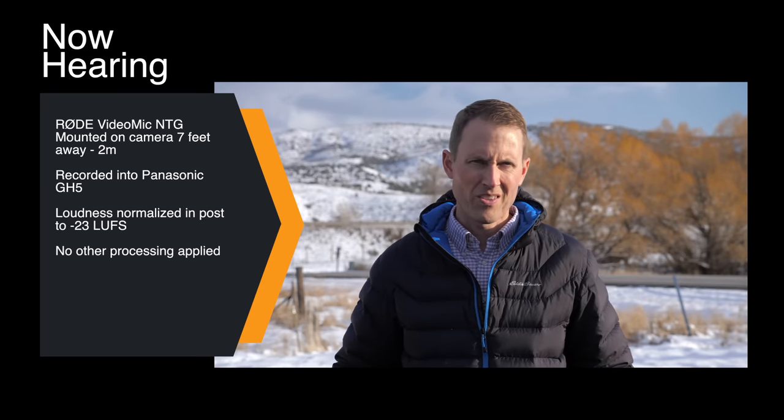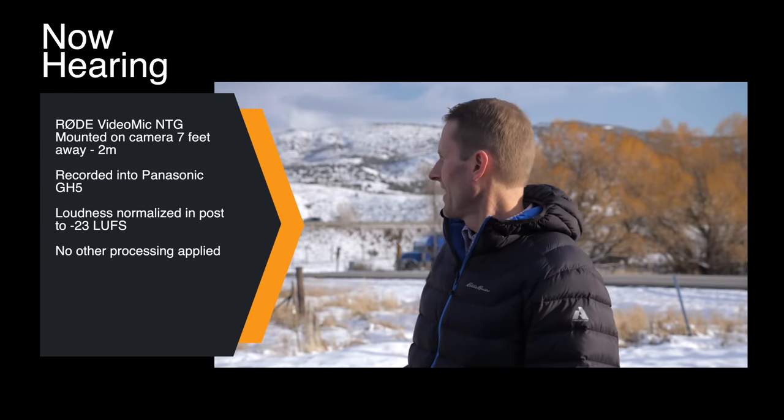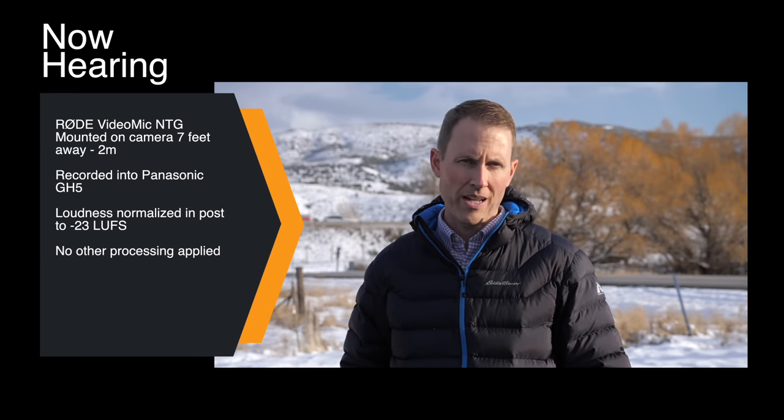Now we'll do the same thing in a much harsher environment — outdoors with a large U.S. interstate behind us, for all three mics. Here's the first sample with the Rode VideoMic NTG mounted on top of the camera. We're about six or seven feet from the camera, with Interstate 80 behind us. This gives you a sense for what it sounds like mounted on top of the camera at that distance. The reality is that when you mount it on the camera, it's going to sound like it's on the camera. If you want rich clean dialogue like in movies, you need to get it off the camera.